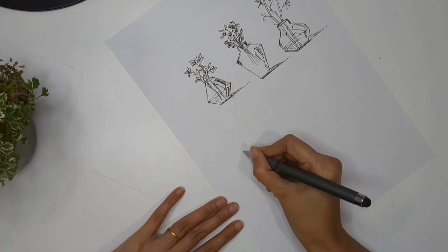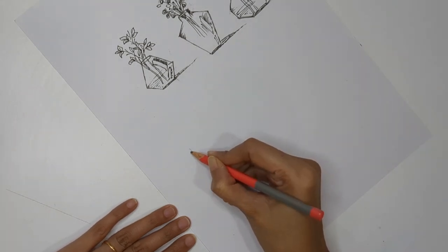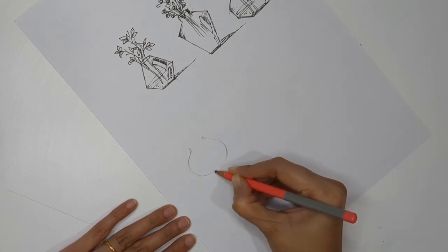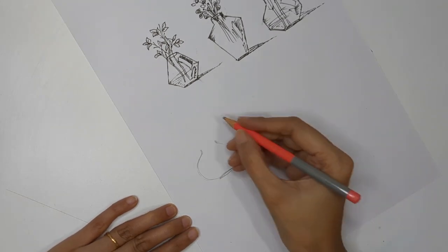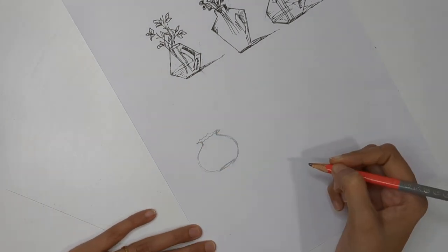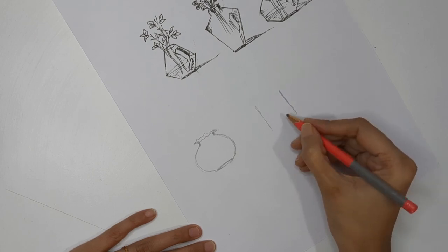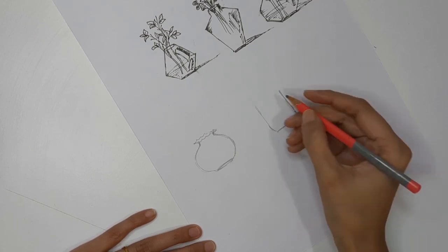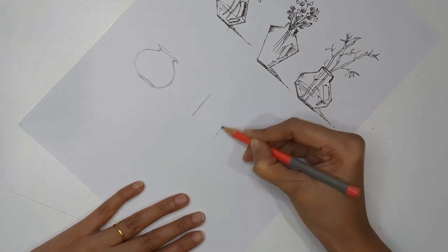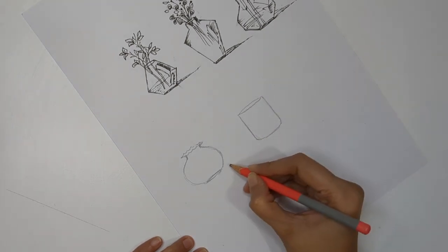Now let's do the opaque ones - these are ceramic opaque vases. I'm again creating three different structures for this category. The first is more of a round shape with a zigzag kind of pattern at the tip. The second has straight lines that curve at the base with an oval shape at the top. You can add shadows the same way we did for the transparent ones.